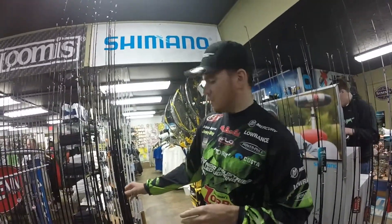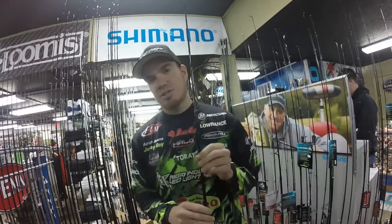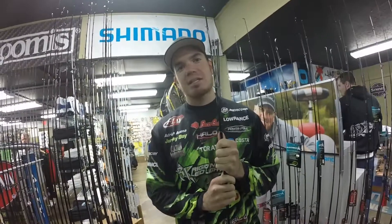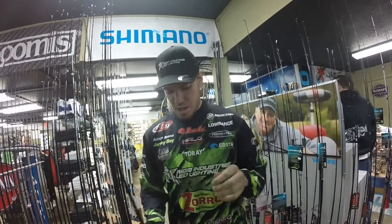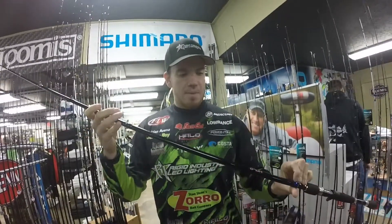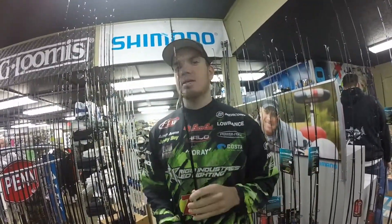Another awesome rod that we have is the cranking series. We have this in three different actions — they're all medium heavy. We have a 7-foot, a 7-foot-4, and a 7-foot-10. We also have a deep cranking rod that's specifically for the 10XD or some really deep crankbaits. This is going to be a composite rod strictly for cranking. It could be lipless crankbaits, or anything with treble hooks. I'm going to use this for throwing jerkbaits, and I also use this for topwaters.